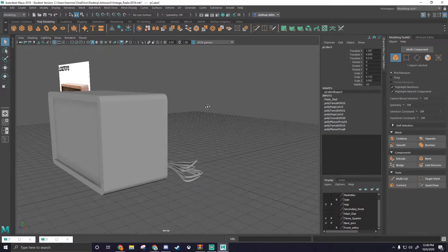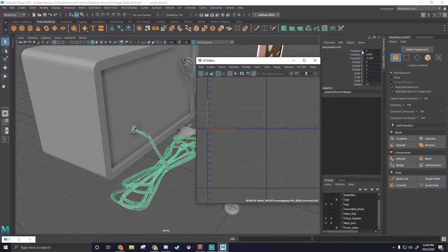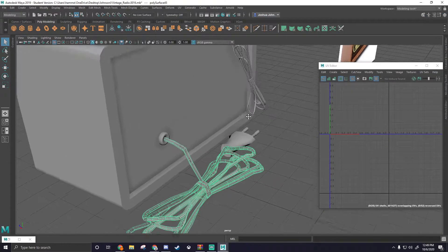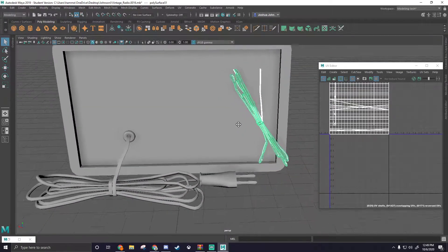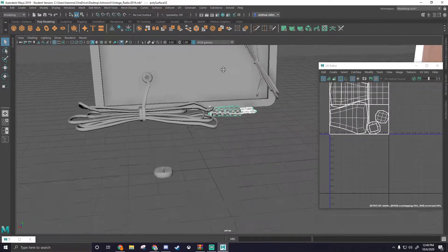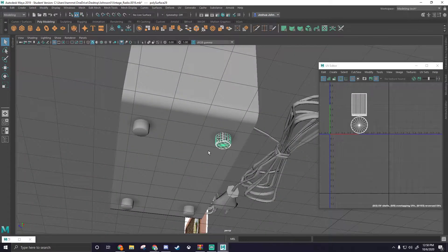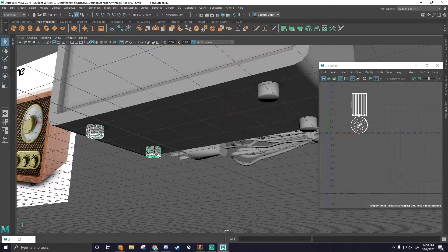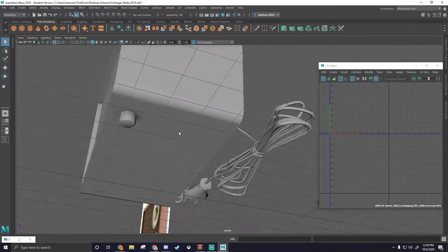So now all we have to UV are this guy here, the main body, and these two sets of wires as well as the plug. Then from there, we can move to the screw and placing all of them down. I'm pretty sure we have all of these bottoms done — oh, we don't. Okay, so I'm going to go ahead and get these bottoms done because they're very quick and easy.